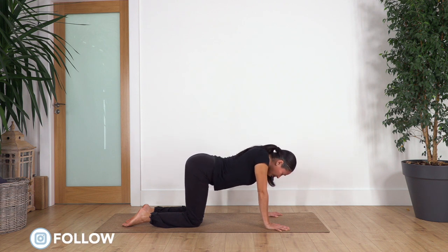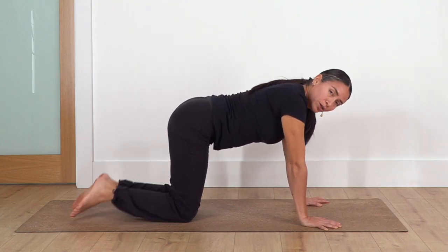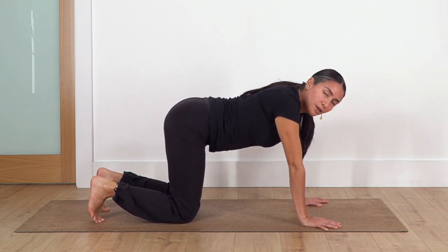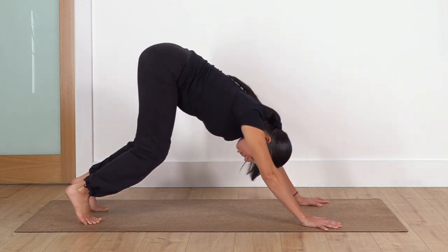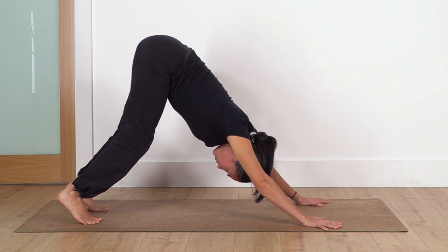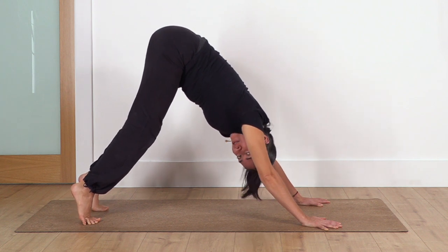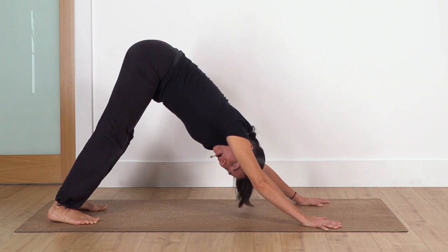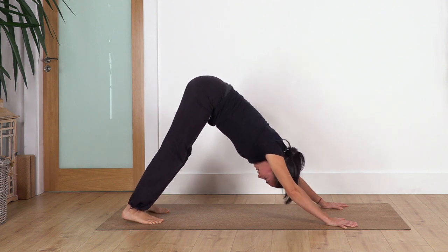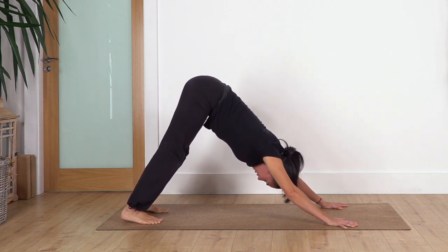Last one — inhale cat stretch, and exhale cow stretch. Back into neutral position, engage your tummy, curl the toes under and we move on to down dog. Down dog can be a very strong pose when we are not that warm, so we're gonna be very gentle. Lift the knees and move the bone backwards. If you feel too much tension in your legs, bend the knees — it doesn't matter, the most important thing is to keep the back straight and arms straight. Inhale lifting the heels by curling the toes under, exhale heels go down without forcing — as far as they can go with a nice sensation. Let's go two more, inhale heels up, exhale down.